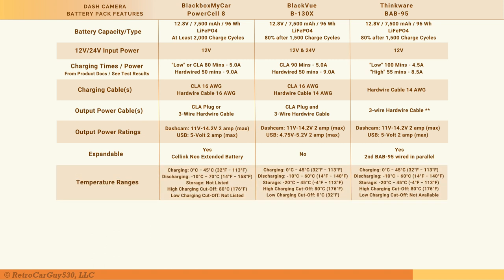Since all three units are produced by eGen, their temperature range specifications for operating states are very similar, if not identical. For dimensions: the Power Cell 8 is the smallest, the B-130X is second largest, and the BAB-95 is the largest of the three — though they are all very similar in size.